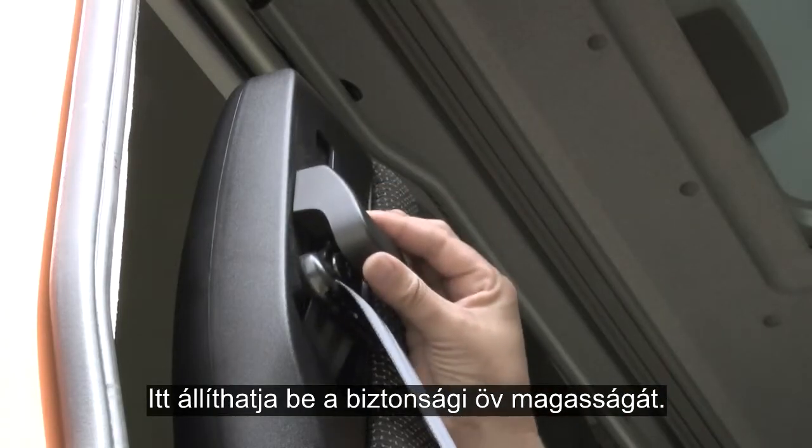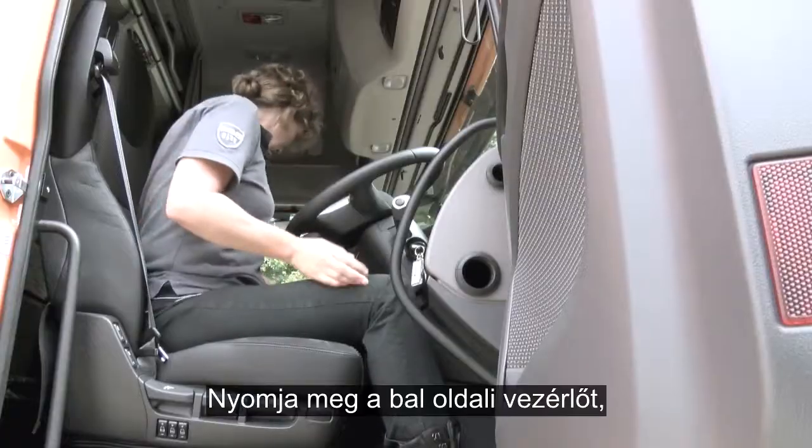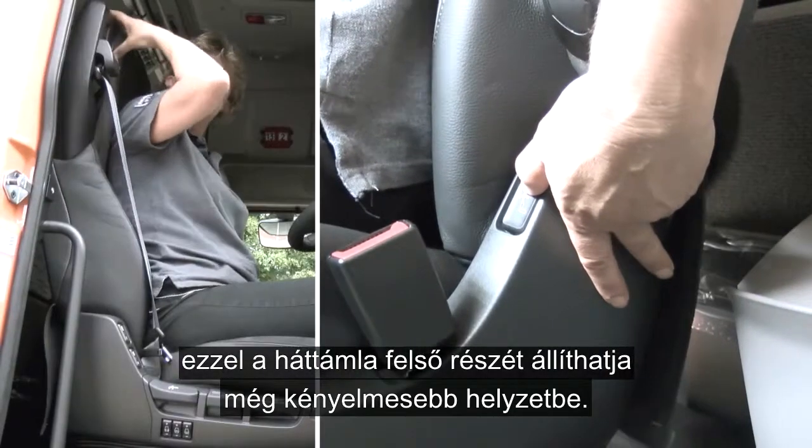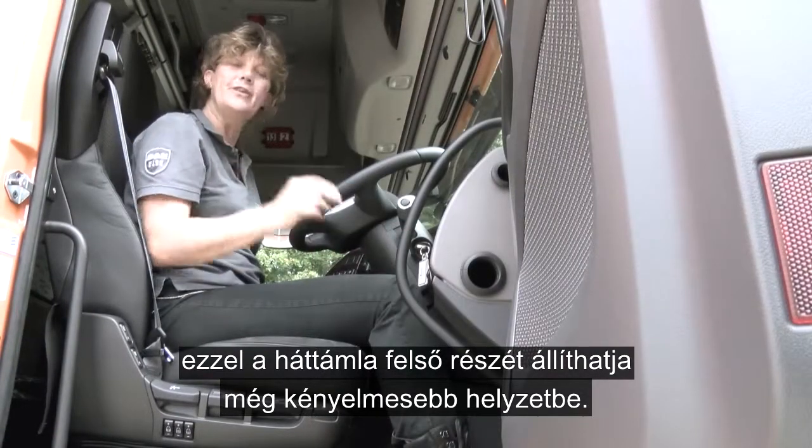Height adjustment for the seat belt is here, and on the left hand side you have a control. Press this and the top of the seat adjusts for additional comfort and support.